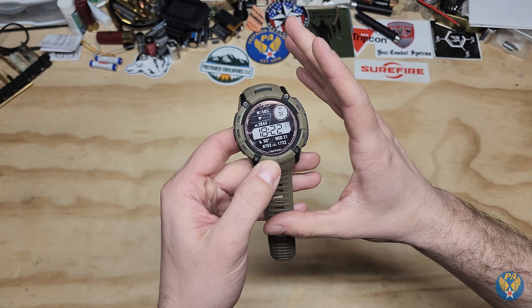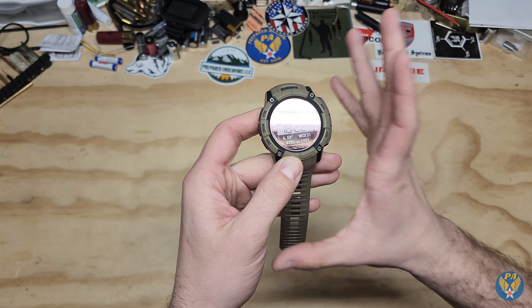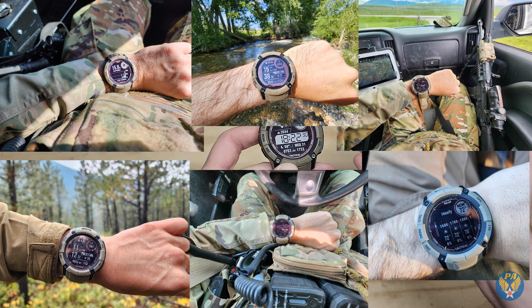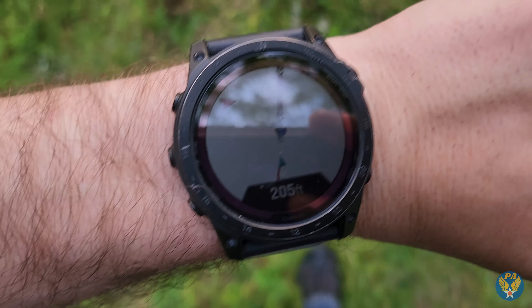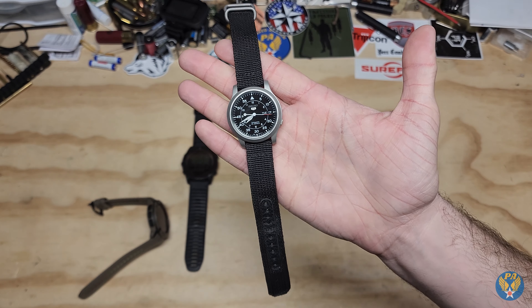I recently upgraded my watch. I still like the Garmin Instinct 2X Solar — it's an amazing powerhouse that does a ton of stuff — but I was really interested in trying something else, which you guys know includes the Tactic series as well. Really good watches with a ton of abilities, great for tracking, but I wanted something different.